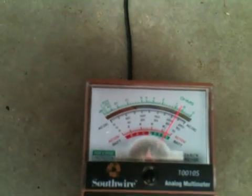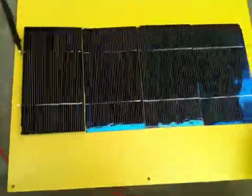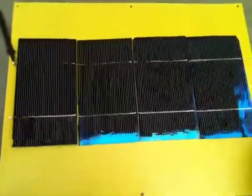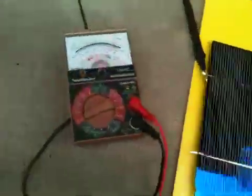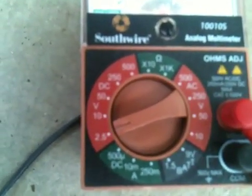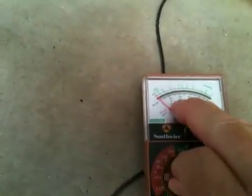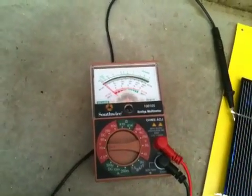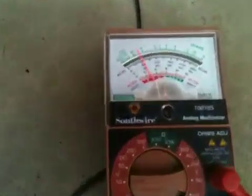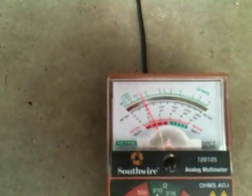Unfortunately my multimeter is not really equipped to measure amperage, but out of these four cells I should be getting two volts. Right now I'm set on two-and-a-half volt metering and I'm definitely getting two volts. If I switch that to ten-volt metering, I should still be getting two volts — and looking at the numbers, I'm getting a little over two volts.